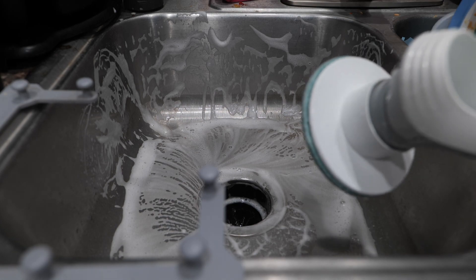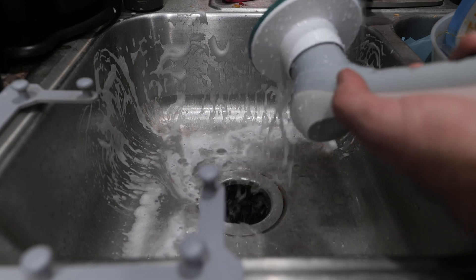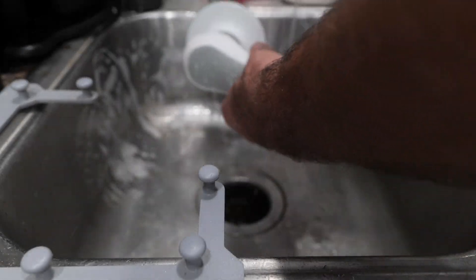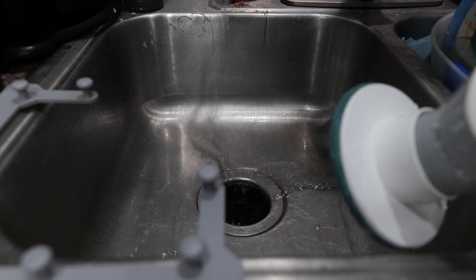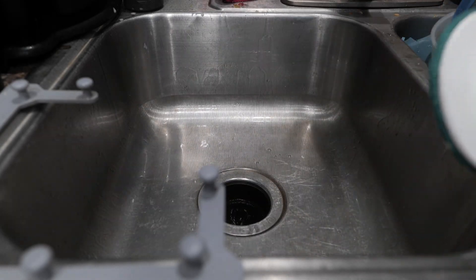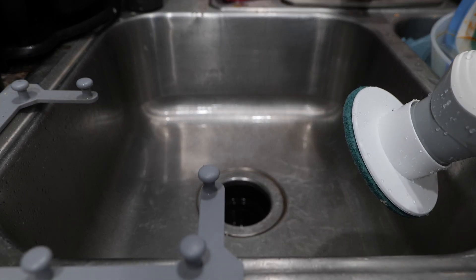And just like that, we have scrubbed it. Let's see if we did any good. Rinsing my little scouring brush off — as you can see, it's waterproof. If you get it wet, if you want to wash it, no big deal. And how about that? So much better than before. You can actually see a little bit of shine to this sink for the first time in a while. How cool is that?